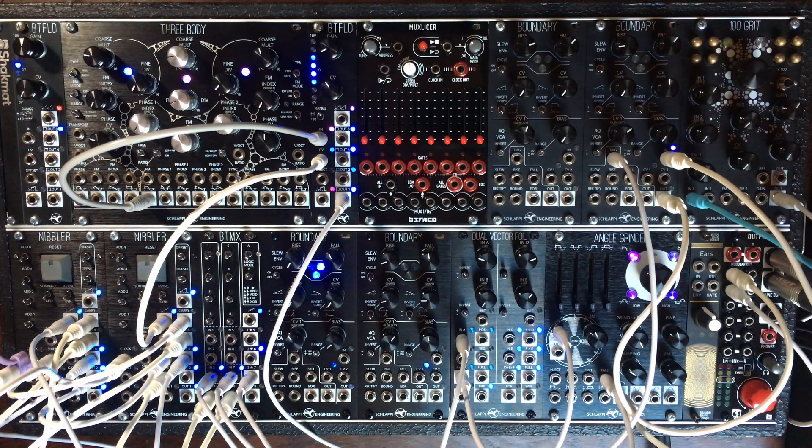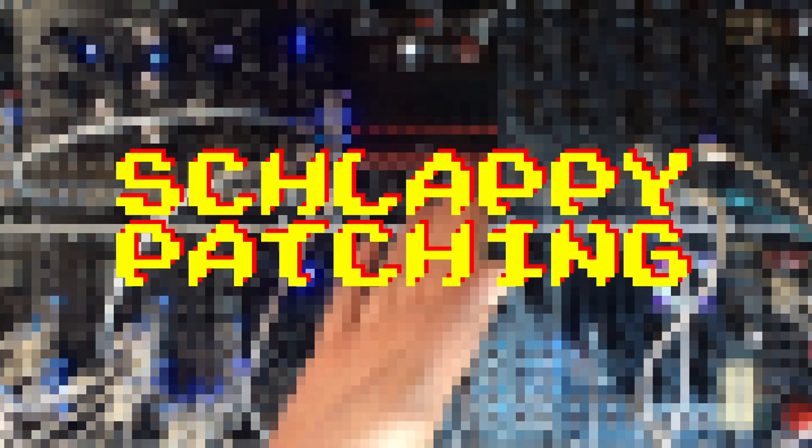Hey there everyone, I hope you are all doing good. Stasma here, welcome to this new episode of Schlappy Patching.